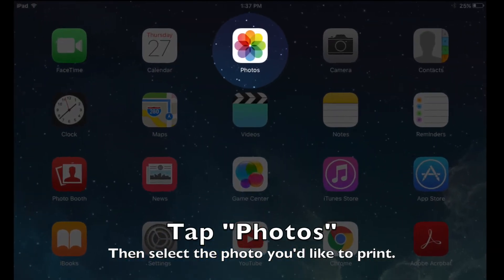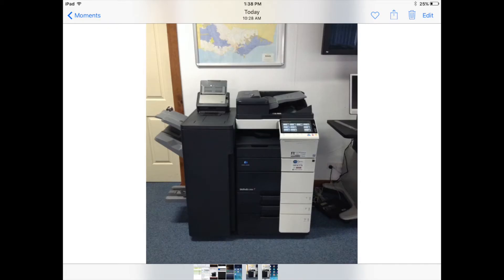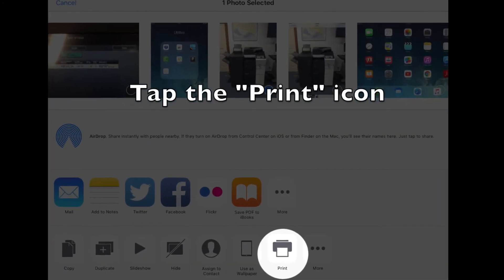Open Photos and select the photo you want to print. Tap the app's share icon and select the print icon.